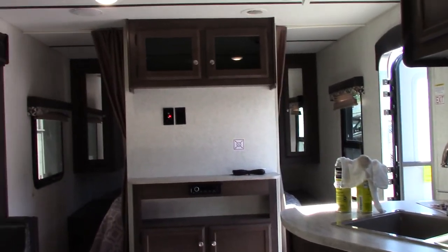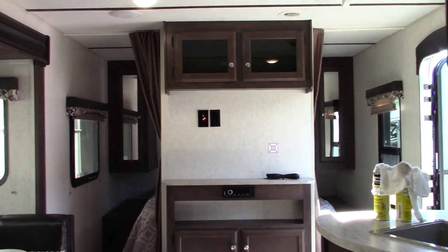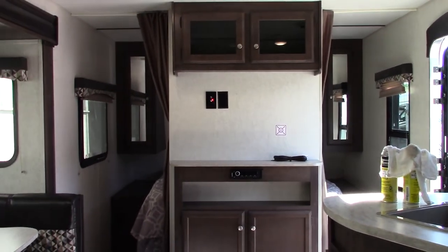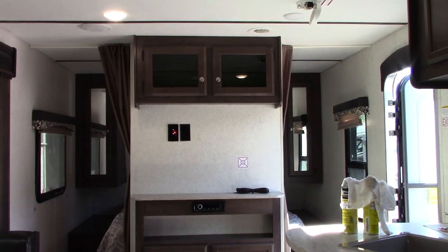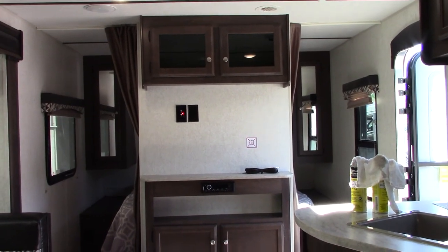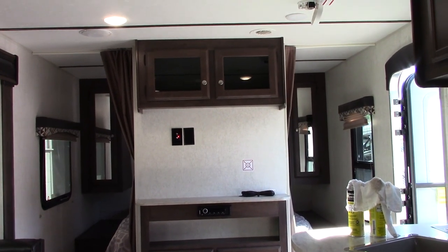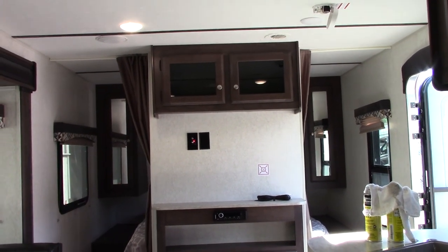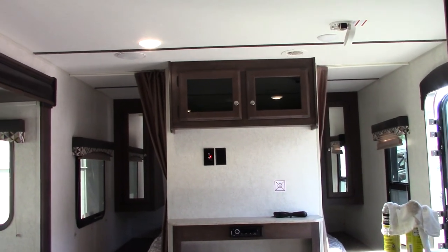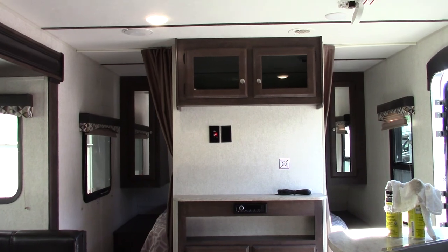Thanks for buying your trailer here at National RV Detroit. Remember to inspect your roof every 90 days — or three times a season — and always bypass your water heater before winterizing. Always, always winterize before you go below 32 degrees Fahrenheit. Most of all, make sure you use it a lot to get the most adventure out of it you possibly can. Thank you.